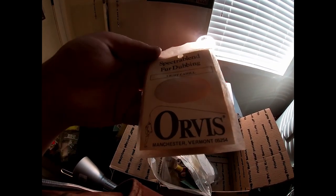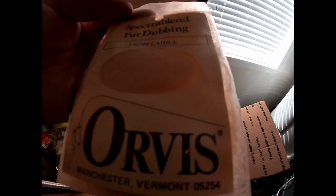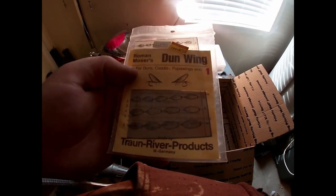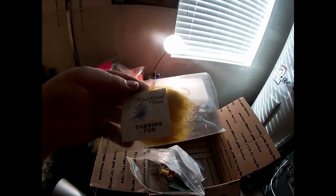This is actually some old Orvis dubbing — Manchester, Vermont, light cowhide, in a whitish pink color. I wish there was a year on it — there might be a 62 on there but I doubt it's that old. Some more of those wings for caddis pupas — this was made in Germany, kind of cool. Some fur dubbing — I can feel the texture on that, it's different than regular dubbing, looks like a yellowy olive, like a mucus-type color.